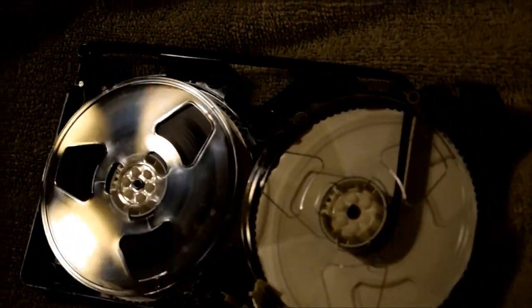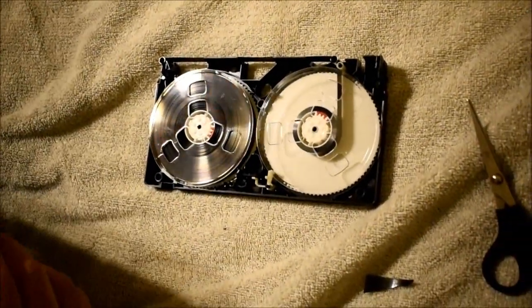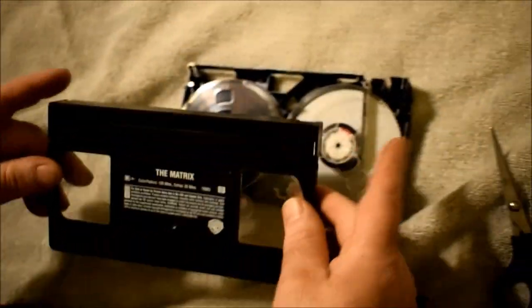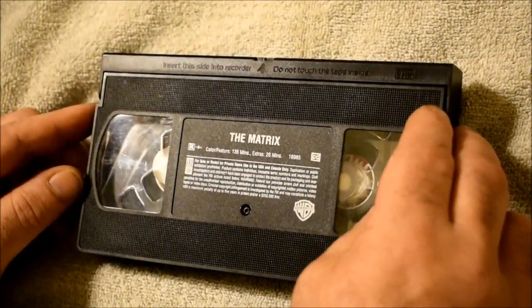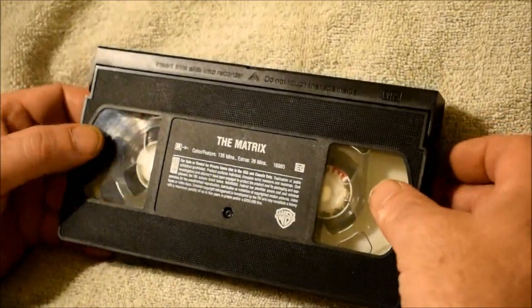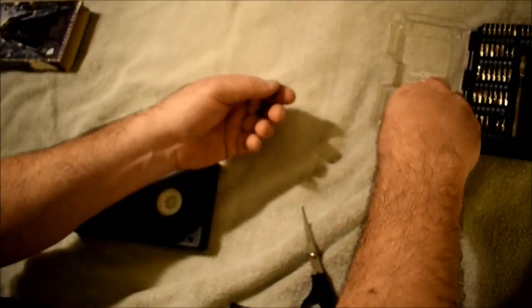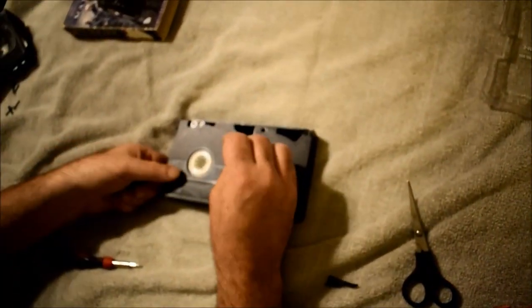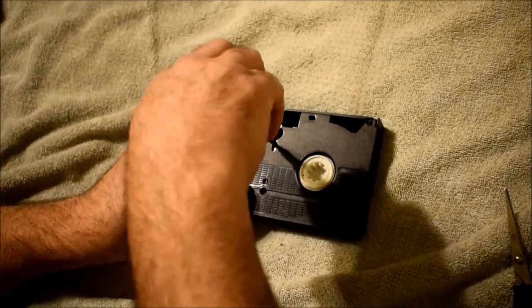Alright, we'll set this second tape aside and finish reassembling The Matrix tape. I'll put it back together — go straight down on it. Now it's together and I'm holding it without screws. I'll press the release button, lift it up, and check if the ribbon looks right — that it's not pinched inside those wheels. Looks right. Let it drop, flip it over, put the screws in. I want you to see the tedious process, but honestly it's not that bad — it's pretty easy. The question is: will this tape work or break again?